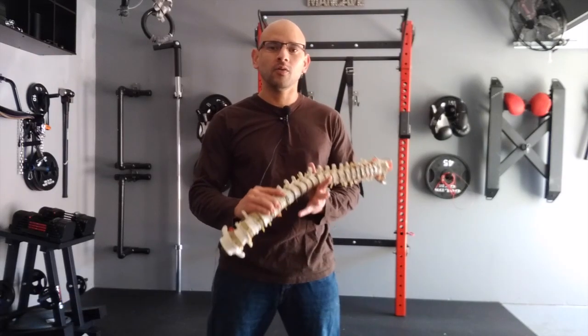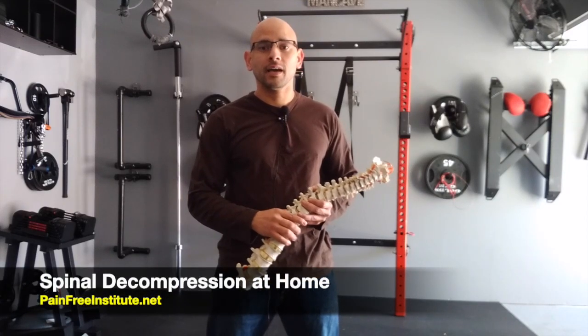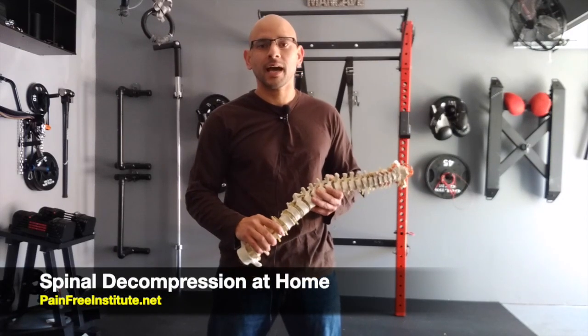Hey, Dr. G here. Thanks for watching this short video. In today's video I'm going to show you a home treatment that you can do in order to take pressure off the low back area and relieve some of the symptoms from sciatica.